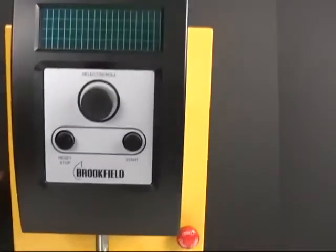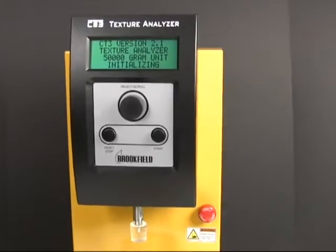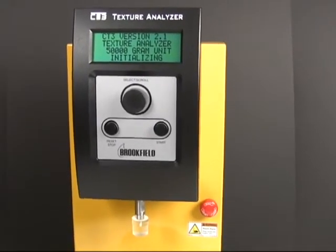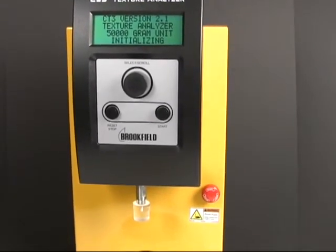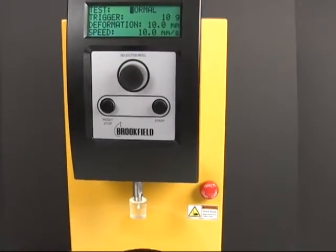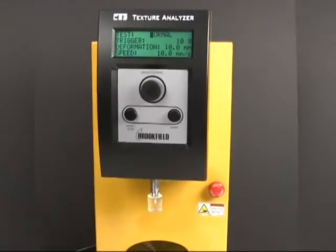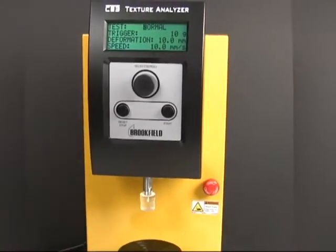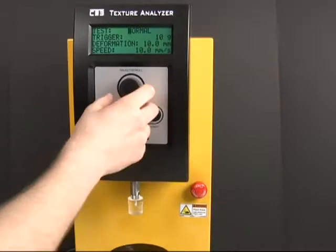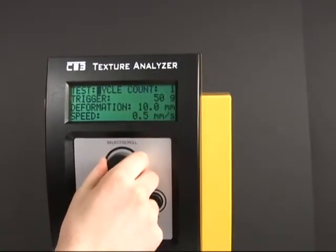I'm going to go ahead and set up a test here and boot up the machine. It likes to do this little auto-adjust to bring it back to the top when it's booted up and reset, and after every test it kind of gets annoying after a while.